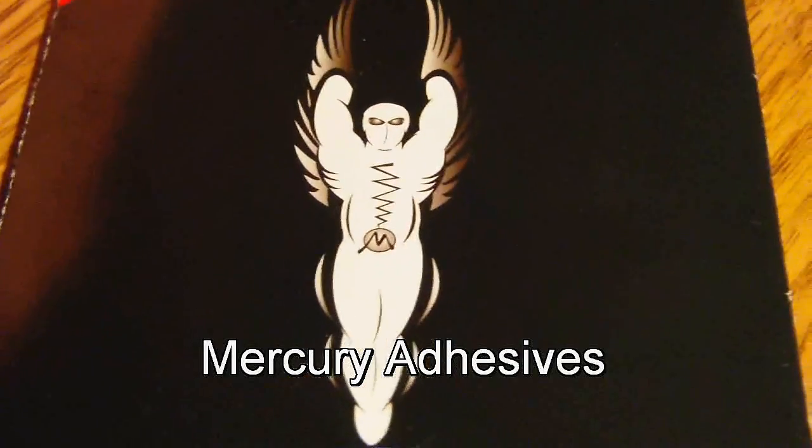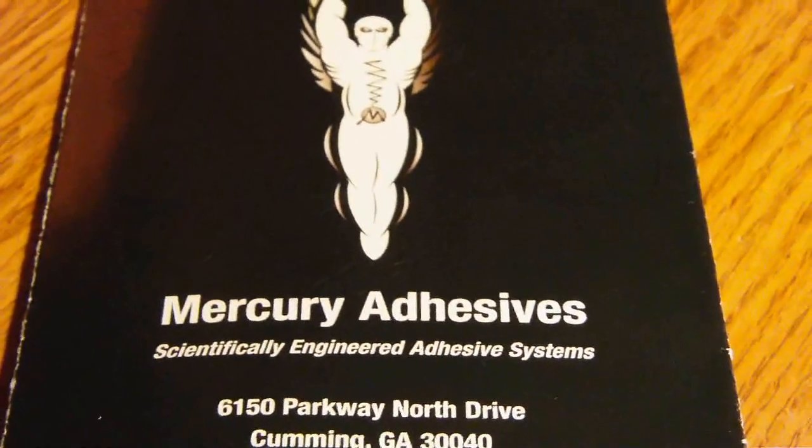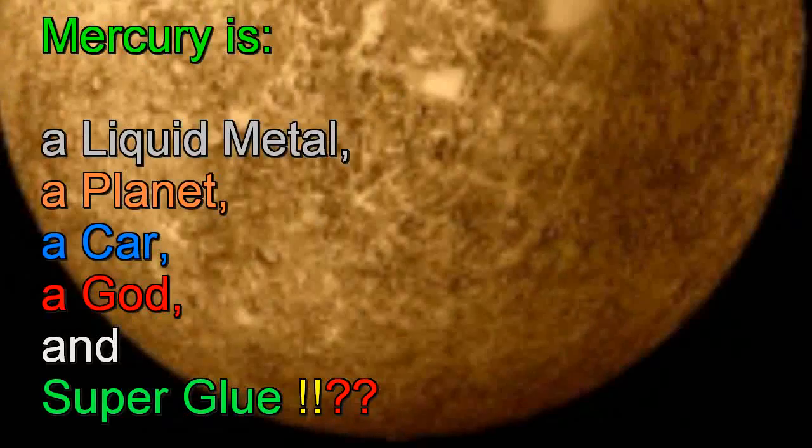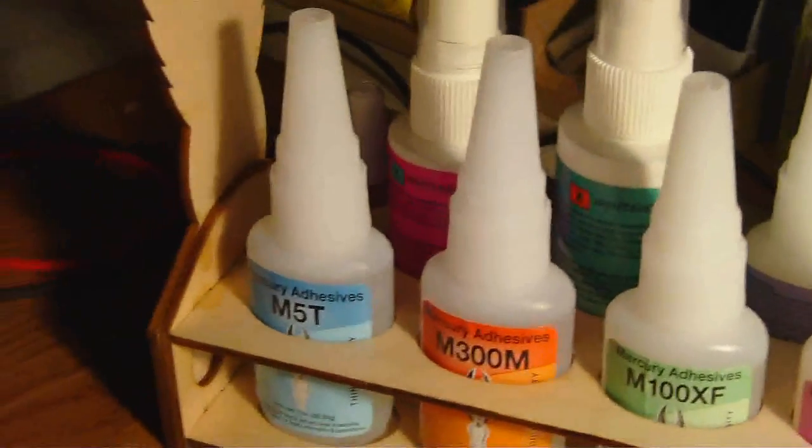Talking about mercury — here is a depiction of the god Mercury. I happened to pick up one of these kits from Mercury Adhesives that contains all of the different cyanoacrylates in there, and I'm going to tell you a little bit about this.